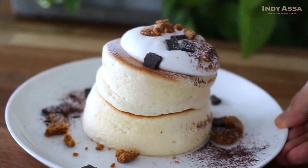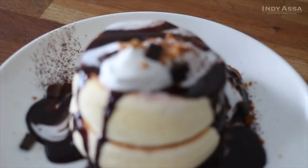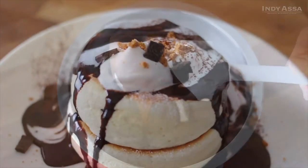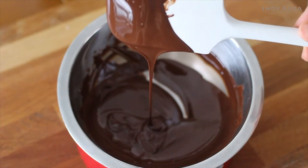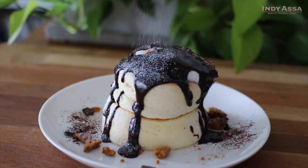Konnichiwa, Asami here. If you ask me what my favorite sweet is, I would say chocolate. So today let's indulge ourselves with these Japanese pancakes with chocolate sauce.